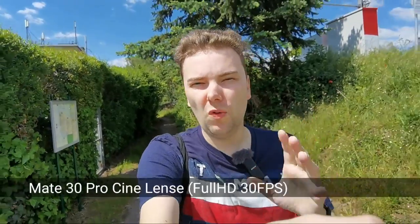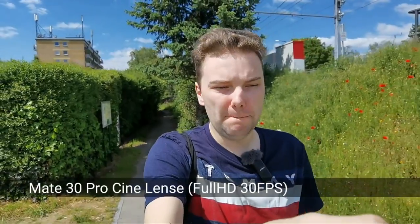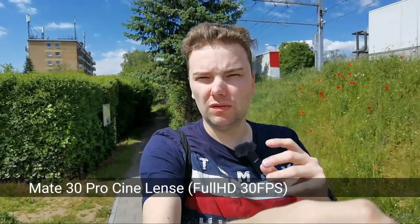We start with the Mate 30 Pro and its super wide angle or cine lens camera, which has 40 megapixels. This is how it looks when you're vlogging with a tripod around 23-24 centimeters long. How's the stabilization, the colors, the dynamic range? The sun is now shining directly onto my face, which is why my eyes are a little bit closed.